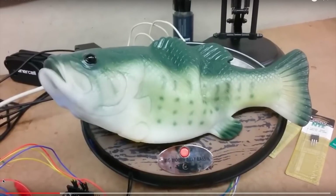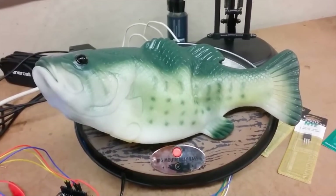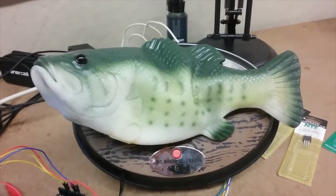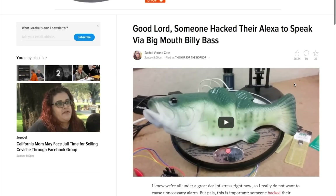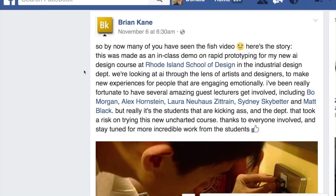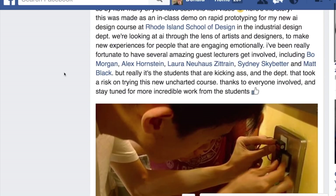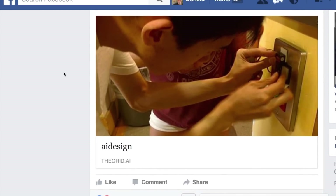I'd be surprised if you didn't already catch Brian Kane's video of a Billy Bass singing fish hacked to work as a voice-activated Amazon Echo. 'Alexa, what's the weather?' 'Currently in Cambridge, it's 45 degrees with showers.' It went viral with help from Reddit, The Verge, Gizmodo, and a bunch of others. According to his Facebook page, the project was made as an in-class demo for a course he teaches at the Rhode Island School of Design. That makes it all the more unforgivable that he didn't share or even vaguely explain his work.